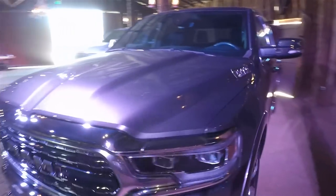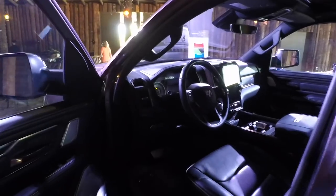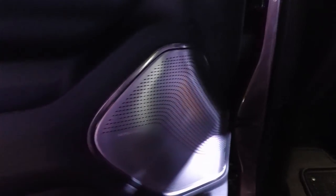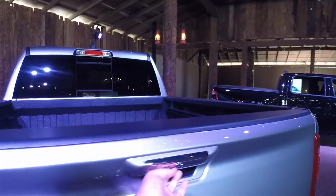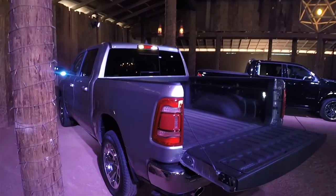Ram wanted their new truck to be the most luxurious truck ever. Here's the Limited — their top of the line — and like all the other Rams it has a completely new interior. It has the 12-inch screen and also a 900-watt Harman Kardon stereo. On the Limited you get this speaker grille design, though it'll look different on other trims. You can open the tailgate from your key fob or a button inside the cab, and if the tailgate is down you'll get a warning in the instrument cluster while driving.